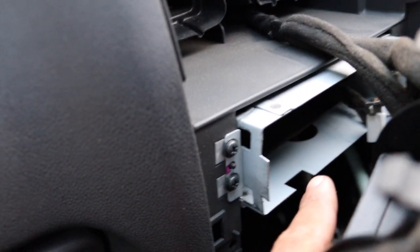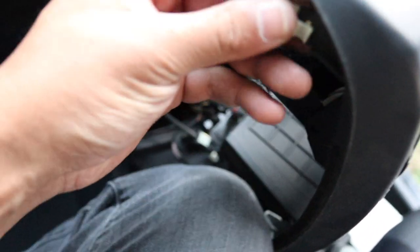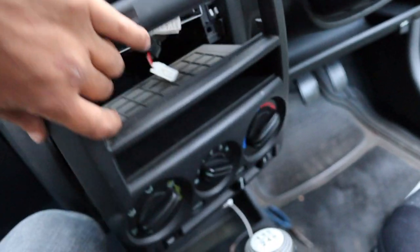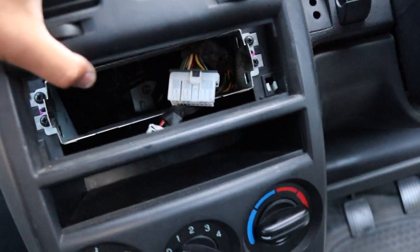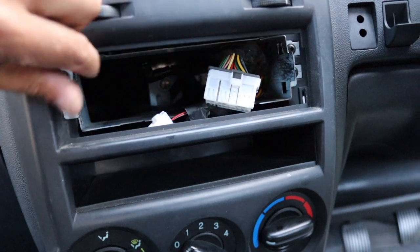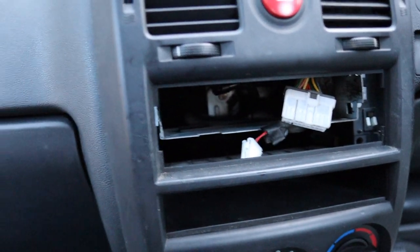Once this panel is out, that's the old cage. Normally you remove both screws, slide the cage out, and put your new cage in — make sure the clips don't fall out. Our new unit doesn't come with a cage, so we may have to utilize the factory one. We'll pull it out and have a look.